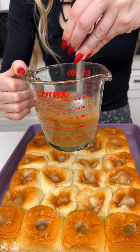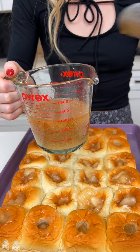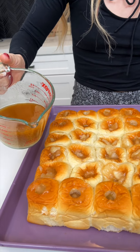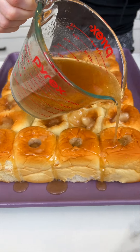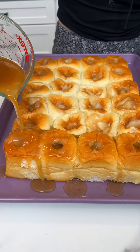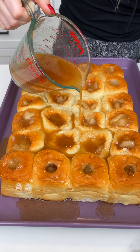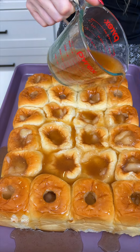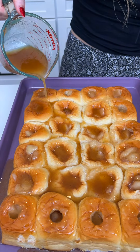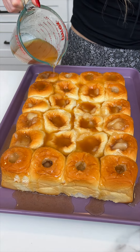It is gonna be so good! Look how easy this was — this took literally seconds to make. Now we just drizzle it just like that. It's gonna give it a nice golden brown color, make it oh so sweet, and it's gonna seep inside of those rolls. We've got those apples in there — it's gonna smell amazing.